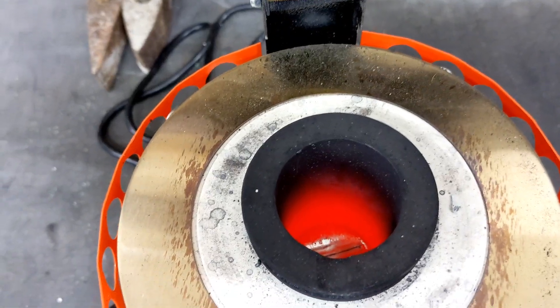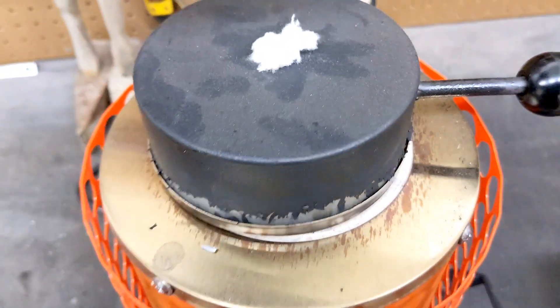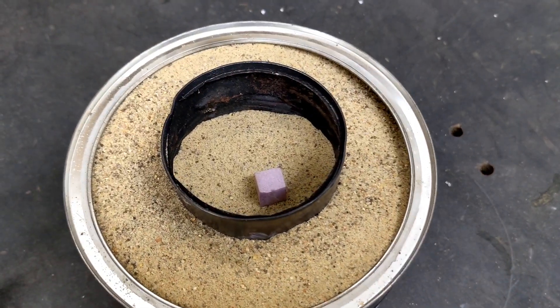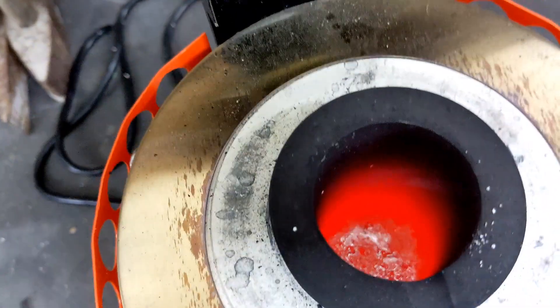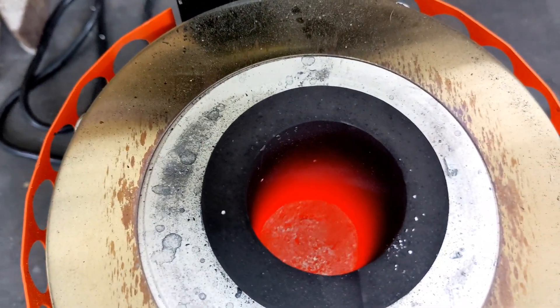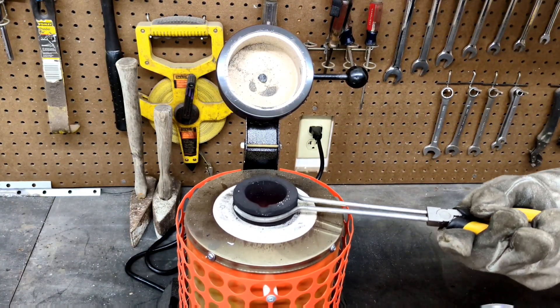I'm just going to drop in another little scrap piece of aluminum. Give it a few more minutes — the furnace was already hot so it shouldn't take long. We're going to check it one more time and see if we are ready to pour. The metal is fully molten, so now we're going to remove it from the furnace and pour the metal.